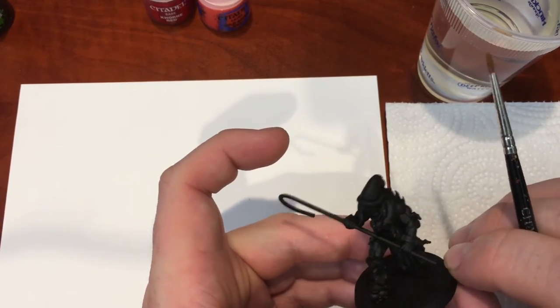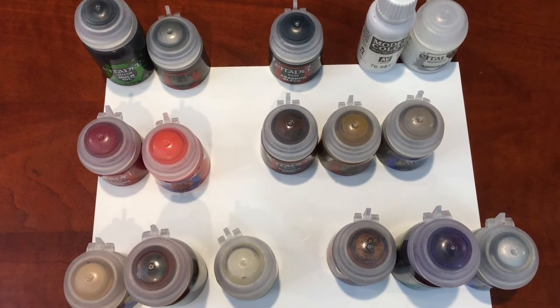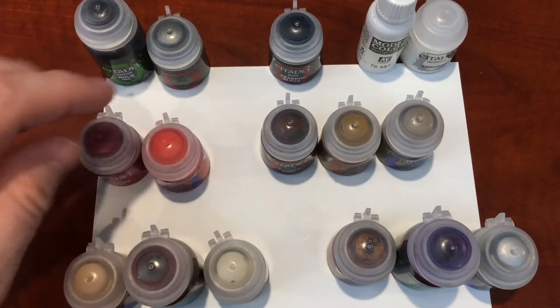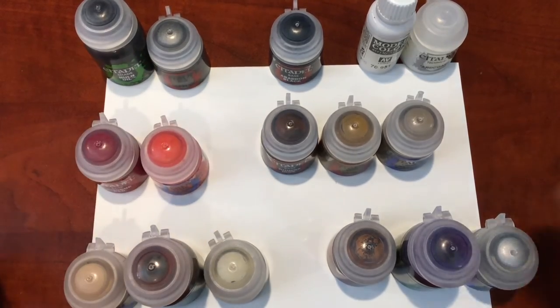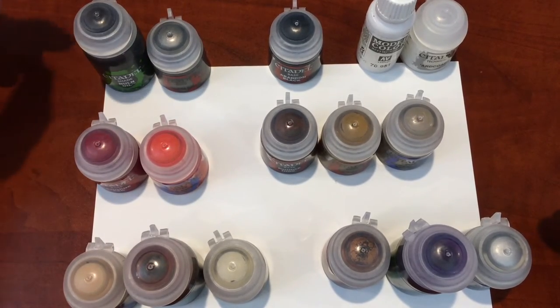Here you can see 16 different paints I'm going to use to paint this model. When you set your model up like this and look at the paints, you can gauge how long the model will take to finish. 16 paints usually means about 16 steps — plus a couple more for odds and ends. I've grouped them: flesh, red for armor, gold trim, and chains/armor metals.